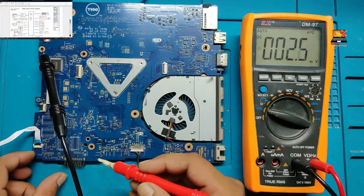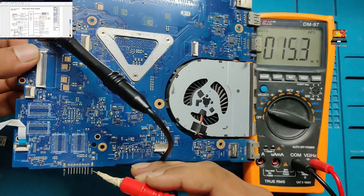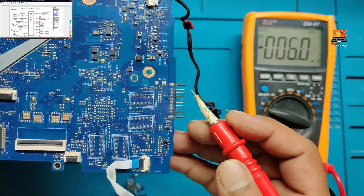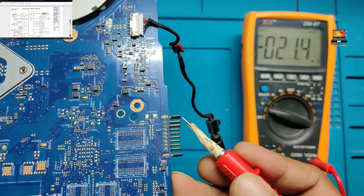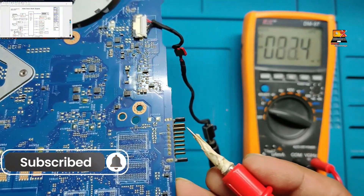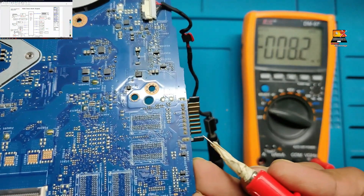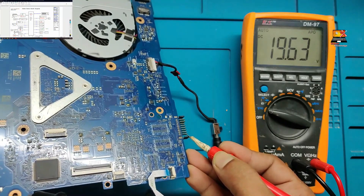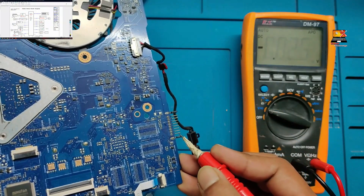On our battery connector on the motherboard, there are two pins which are quite big — these are our ground pins. On the opposite side, there are two positive pins which charge the battery. As I put the meter on it, you can see 19 volts showing — that is the charger voltage being supplied directly here. This confirms the third reason why the battery is not charging.